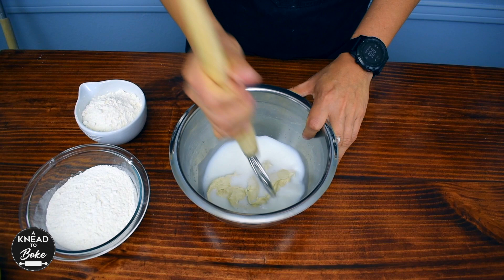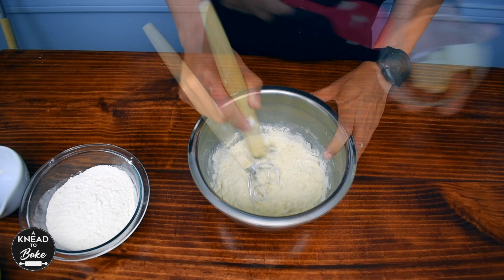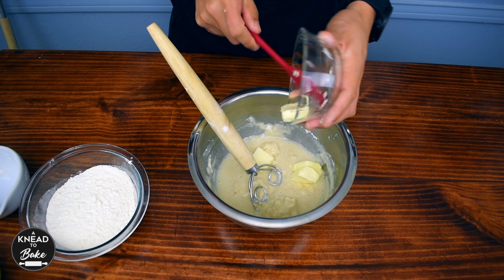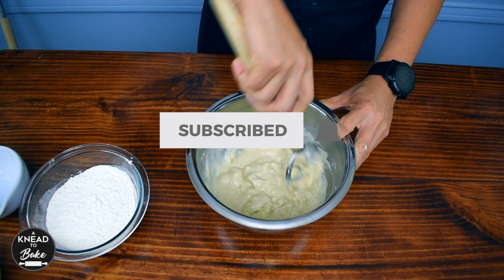Add all the stiff starter or levain that you prepared the night before. Use a dough whisk to start breaking up the stiff starter and add 150 grams or one cup of bread flour. Mix all the bread flour well, then add 50 grams or three and a half tablespoons of butter at room temperature cut in small pieces. Mix well with a dough whisk until the butter is well incorporated into the dough.